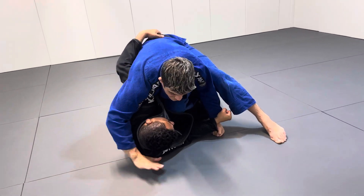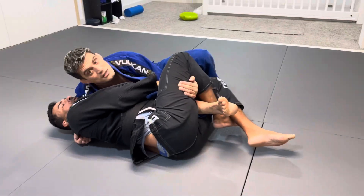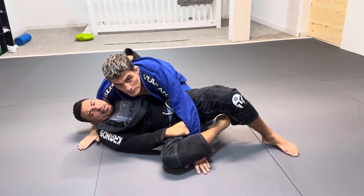So what I do is I hug the head and I do the backstep. My hand goes under his leg to make sure he doesn't sweep me. Then I use my other leg to escape and finish on side control.